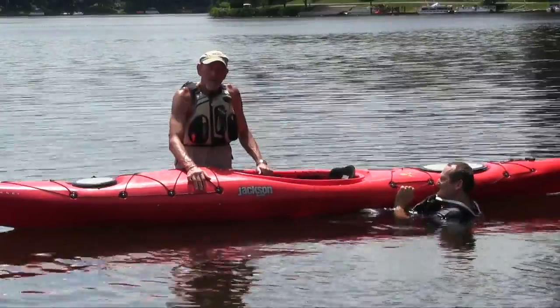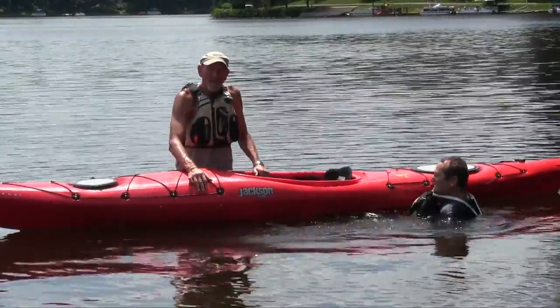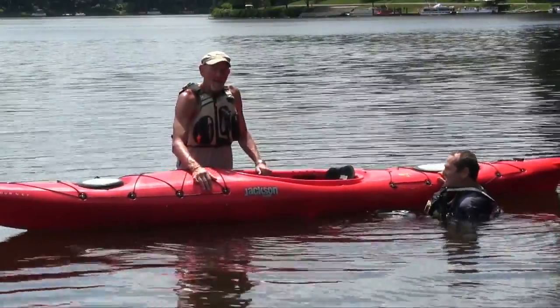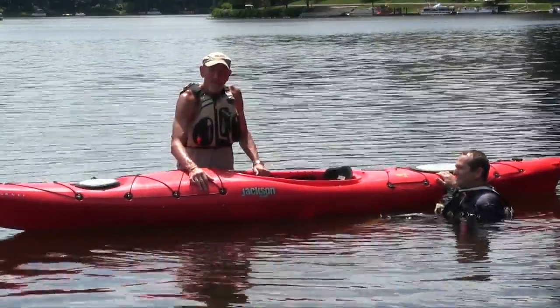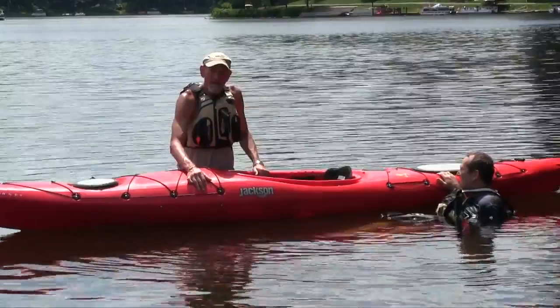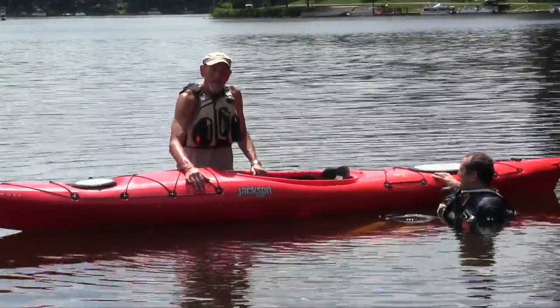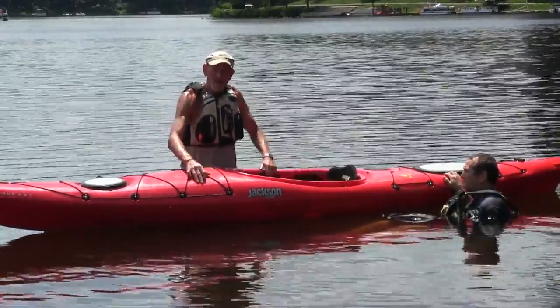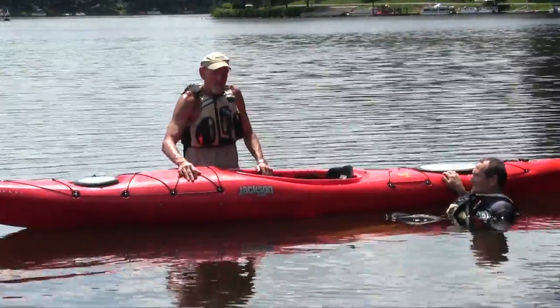What we're about to demonstrate is our version of the heel hook rescue. The heel hook allows a paddler in their boat to help a paddler who's not in their boat get back in their boat, using their lower body and leg strength as opposed to just the upper body strength of the other rescues.